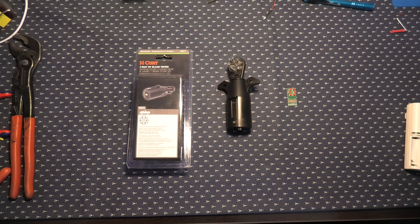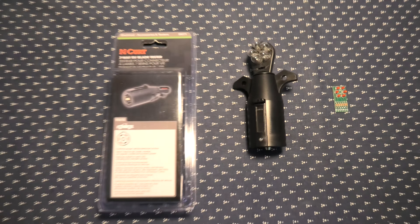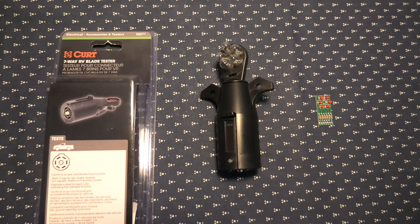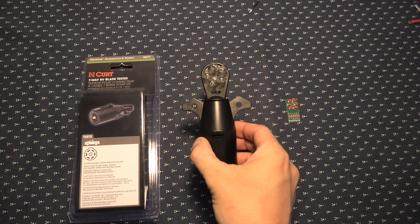Hi guys, if you want to use the 7-way blade tester in your modern vehicle to test your trailer connections, you may find that it will not work.